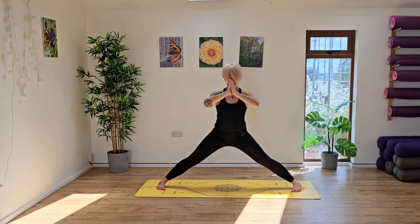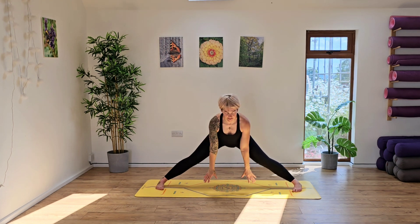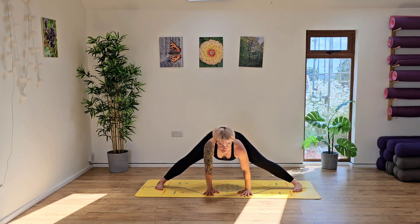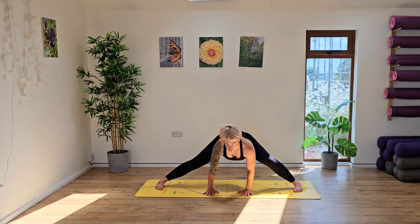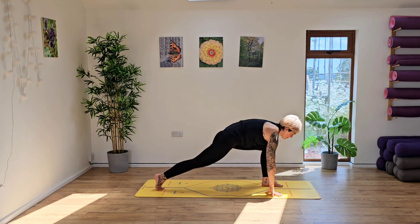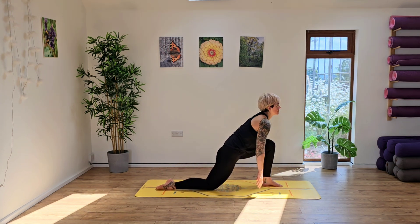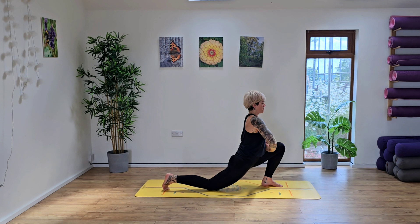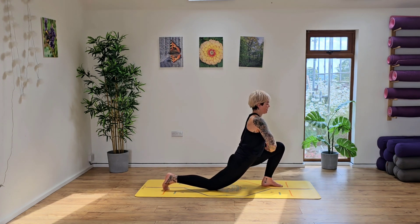Now from here we're going to wiggle those feet a little bit wider, as wide as you think you can manage, and we're just going to hold it here. Take a nice deep breath in, inhale and exhale. Release the hands down to the floor and start to shift the hips side to side again, bending into the knees — it won't be very far because obviously you're quite wide with the legs. Now you're going to walk your hands around to the top of your mat, framing the front foot. Only go as far as feels comfortable. Don't force this.